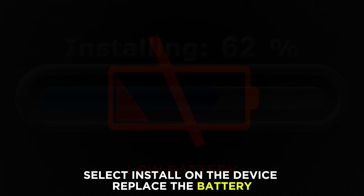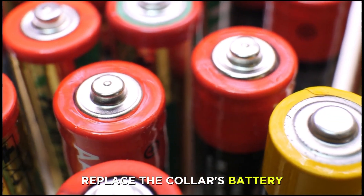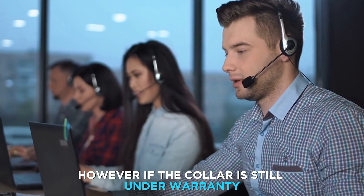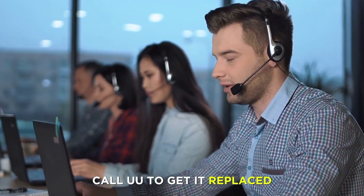Replace the battery. If the issue persists after the firmware update, replace the collar's battery. However, if the collar is still under warranty, call Garmin to get it replaced.